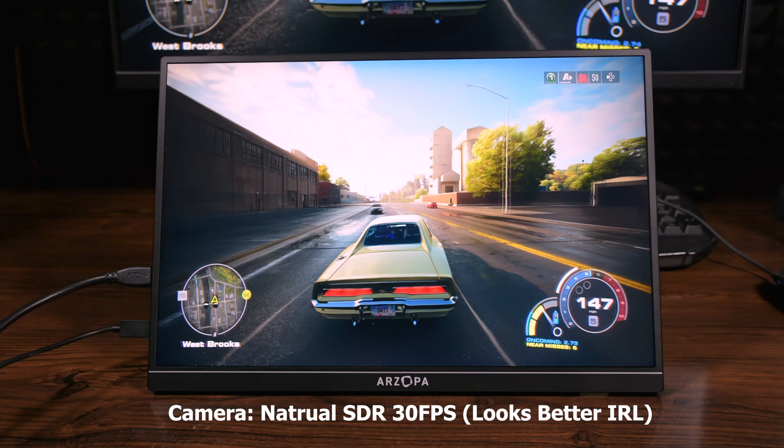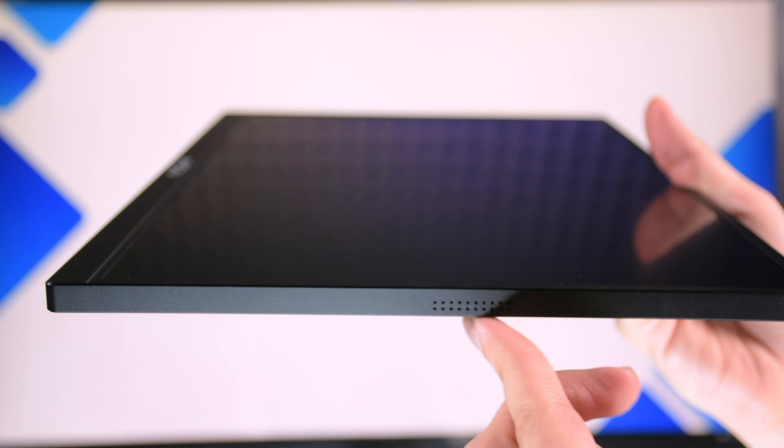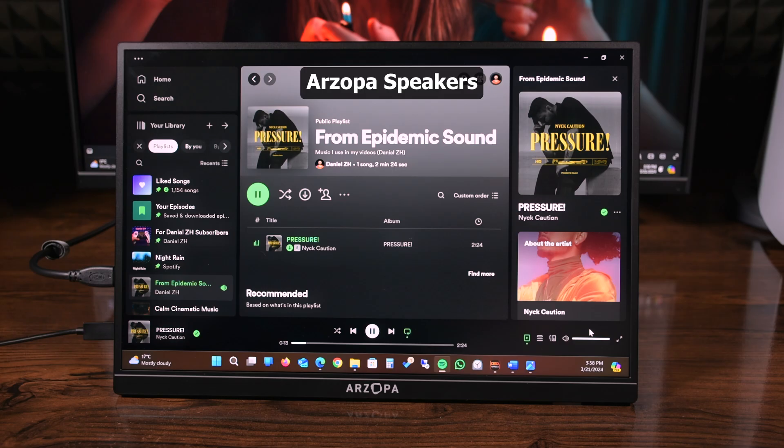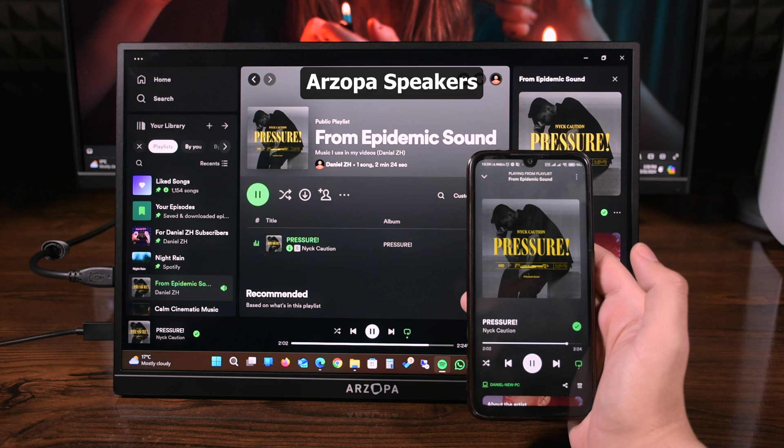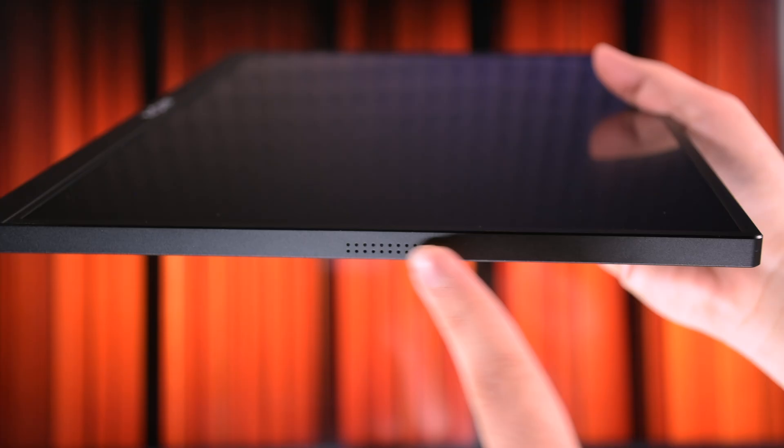This monitor has two speakers to provide stereo output. They're not strong and are weaker at lower frequencies. Here's a comparison between my phone speaker and the Arzopa monitor speakers playing music. As you heard, my phone was a bit louder, but you don't expect a very good speaker on such a super slim portable monitor.